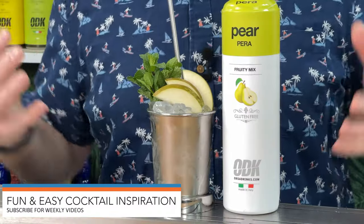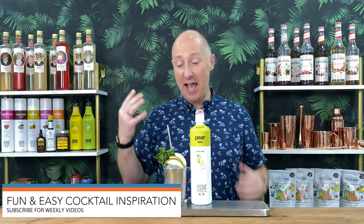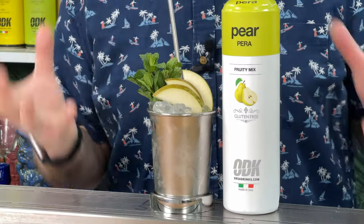Coming up in today's video, I've got another absolute belter of a pear cocktail using ODK's Pear Puree. This is kind of a pear and honey julep with a little hint of cinnamon in there, and it is absolutely delicious.